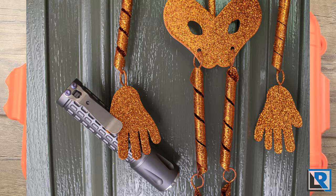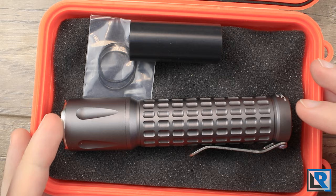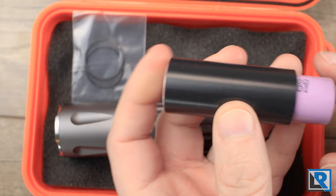Here is the packaging that the Raylite Meritac Quad Dawn comes in. It's a very simple orange plastic box with clips on all three sides. When you open it up the light is protected in foam, and what you see is what you get. You get some spare o-rings and an adapter tube for an 18650, so you can run the light on a 21700 or 18650, and you get the light itself.